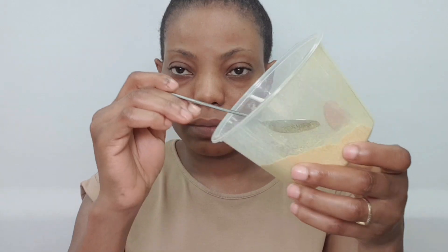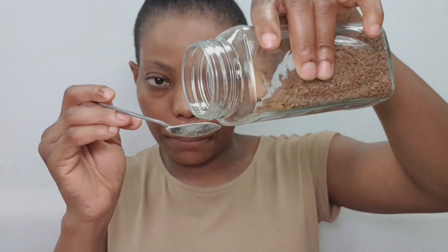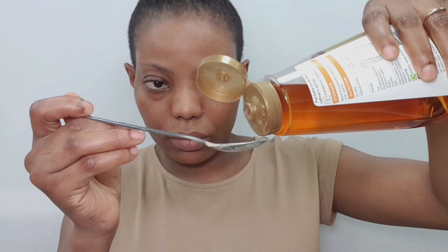You also need a container to mix the items. I'm using one teaspoon of orange powder, one teaspoon of coffee, half a spoon of sugar — you can use brown or white sugar — and one teaspoon of rice powder. Now going in with one teaspoon of honey.